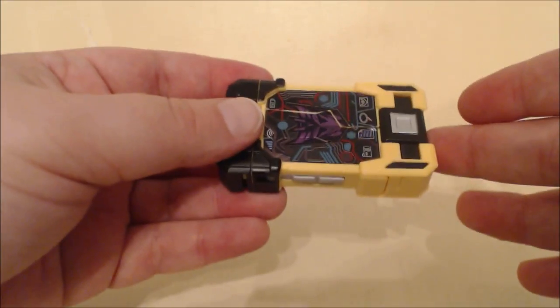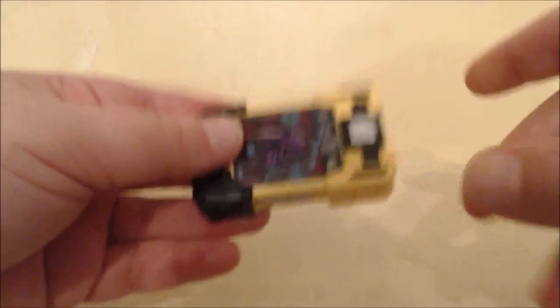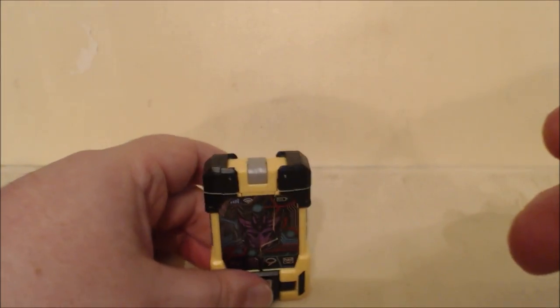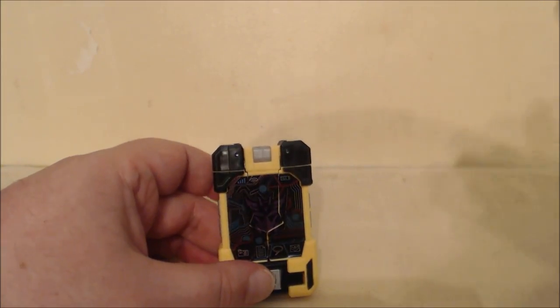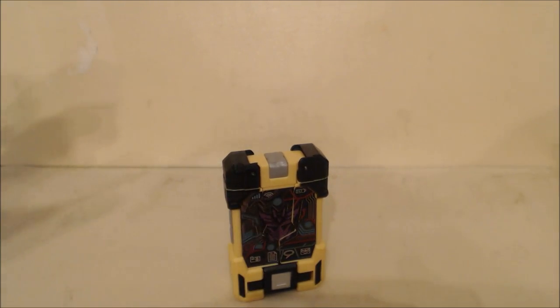As we've seen from Blaster, the way this is going to work is it'll slide in on an angle because these are a little bit bigger than the tape, but it's kind of cool for what it is. The transformation isn't that difficult, and there's really not much you can do with it right now since there aren't any Titan Masters available yet.